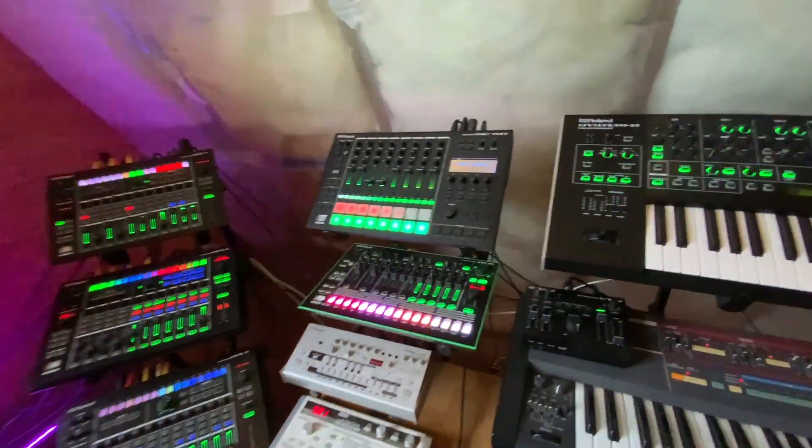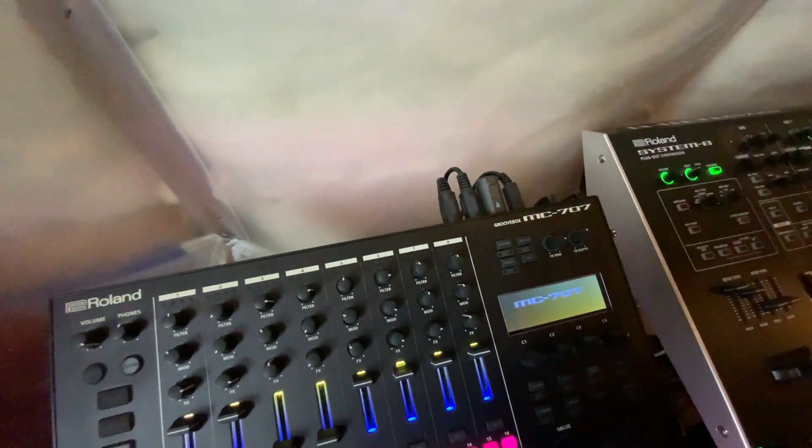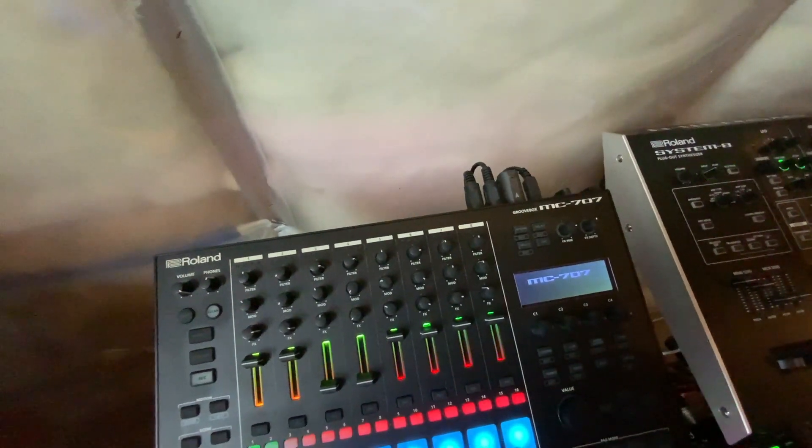One of the neat things about the Widimaster is how it works exactly like a standard MIDI cable, without the need for a computer or a middleman.